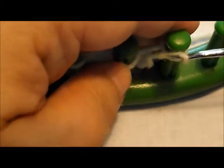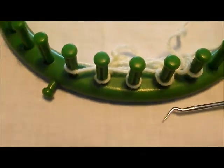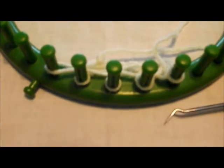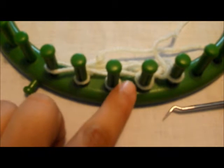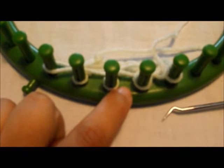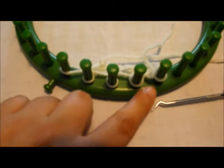So the main difference between slipping stitches is whether they want the working yarn in front or the working yarn in back. If the working yarn is in the back, it typically won't show up in your pattern. If they require the working yarn to be in front, like we just did, then that's going to require it to show in your pattern.